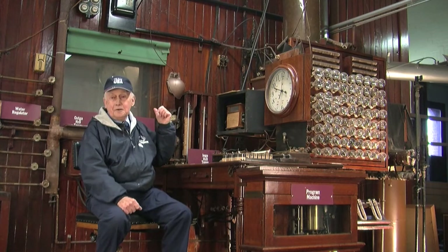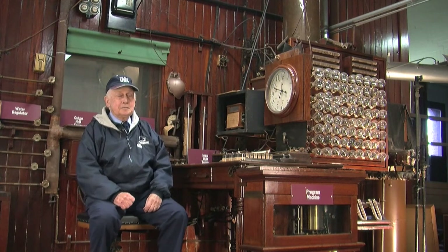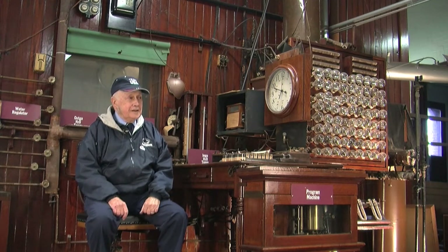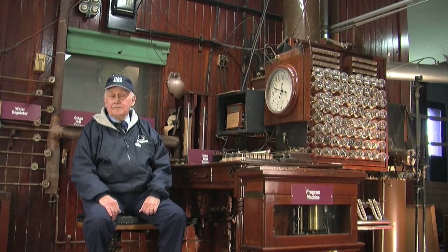This is what's called the Armsby calorimeter here behind me. It's a piece of equipment that was designed and built by Henry Prentiss Armsby in 1900 to measure the heat production of livestock.